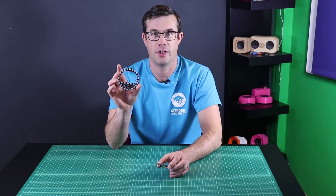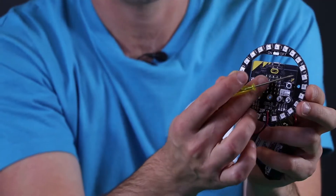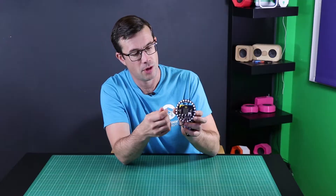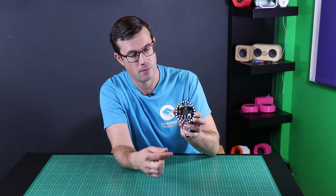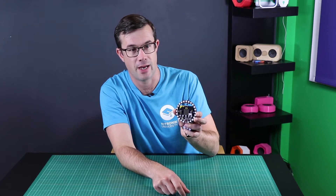Here is the Kitronic Zip Halo add-on board for the BBC micro:bit. The Zip Halo bolts onto the micro:bit easily using five bolts, and once assembled looks like this. There's a power switch at the top so it can be turned on and off, and there are 24 fully addressable colour-changeable Zip LEDs around the outside.